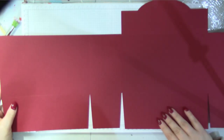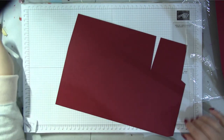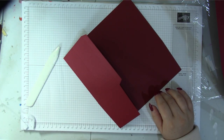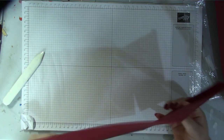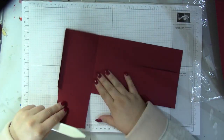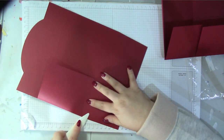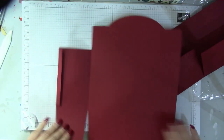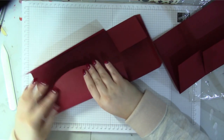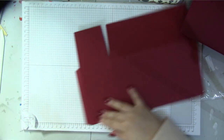All the layers are cut out and it's going to look gorgeous. The front piece is the one I'm scoring and burnishing now — give it a good burnish to get a nice score. If you're using the Explore, you'll need to crease a bit more by hand. Don't worry about the diagonal score lines — you'll pinch those in later. Now I'm scoring and burnishing the back piece, which has the flap.